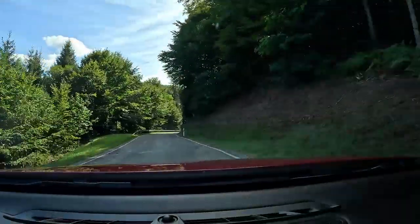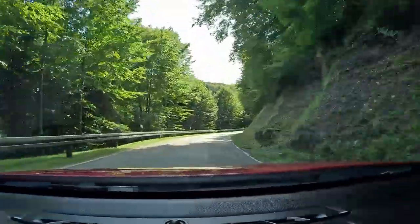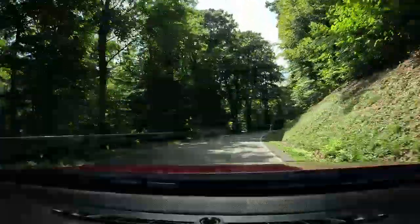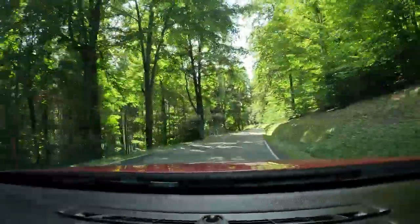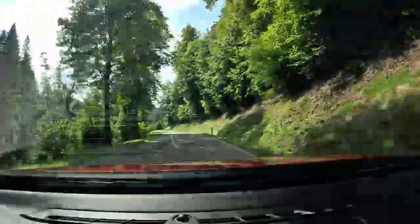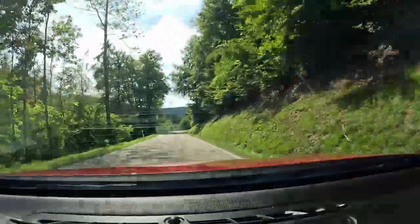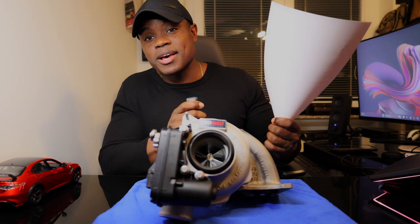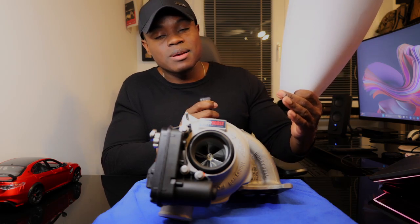The real emphasis and where I want to see the gain from this turbo is drivability. I don't want to lose low end, I want to have really strong mid-range, and I just want a car with a wider power band that is even more fun and enjoyable to drive than with the stock turbo.